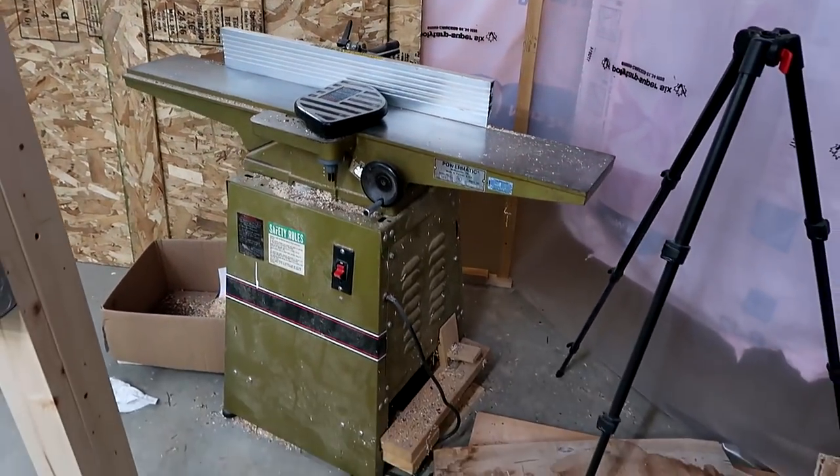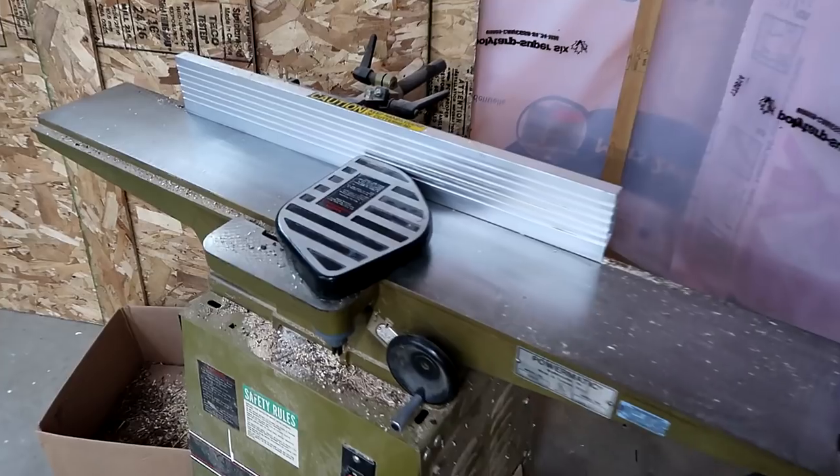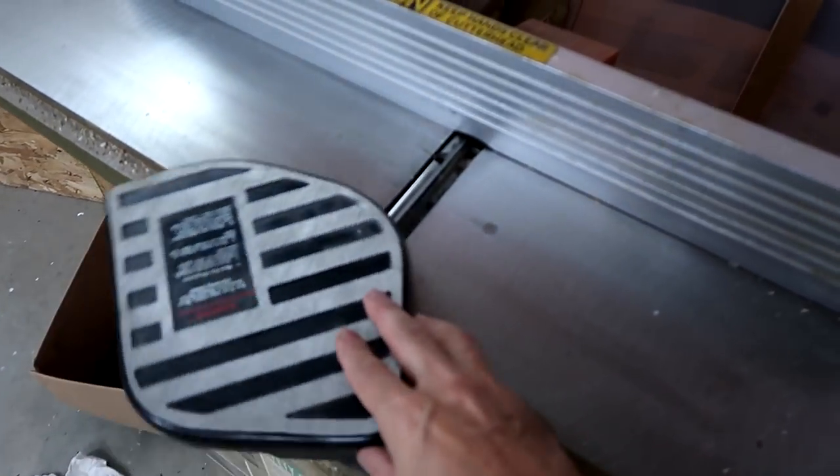My six-inch jointer. This was my first jointer. I never used a guard on it, but surprisingly, I still have all my fingers.